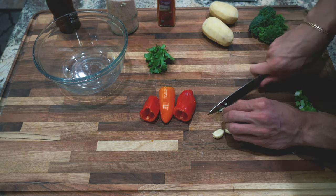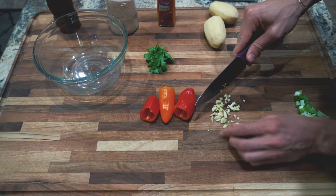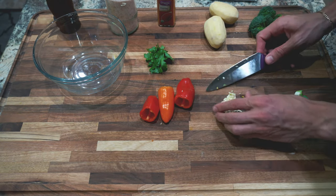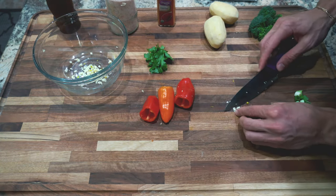I'm just chopping up the garlic here, pretty small. You can also use a garlic masher if you guys have one of those. You just want to finely chop the garlic until they're pretty much tiny little pieces. I've got the garlic finely chopped and now I'm going to add it to the glass bowl. Basically you're going to chop up all your veggies and add them into this glass bowl and mix them all together.